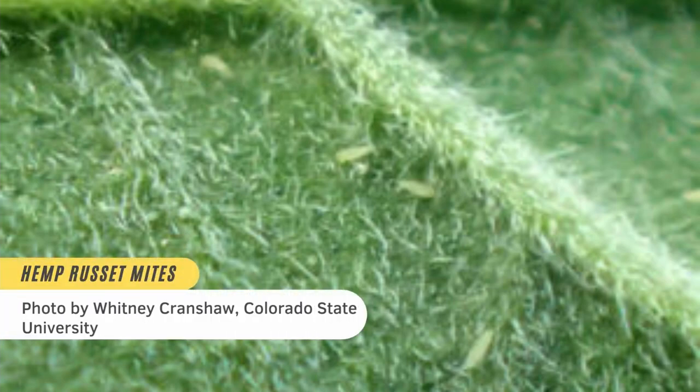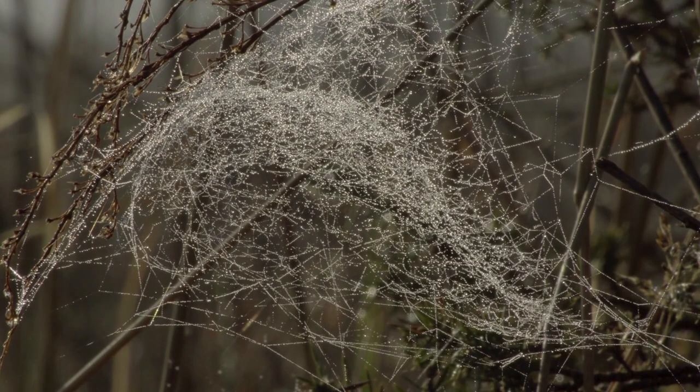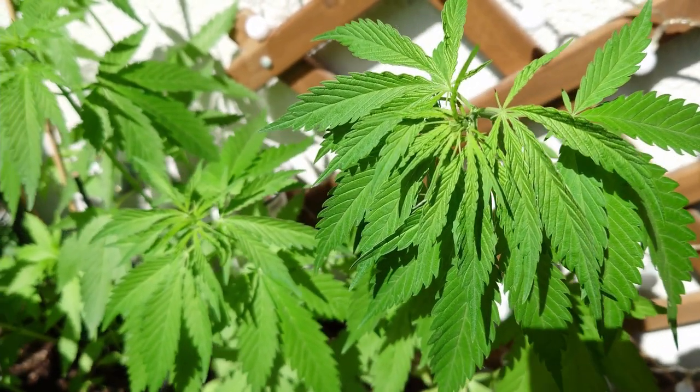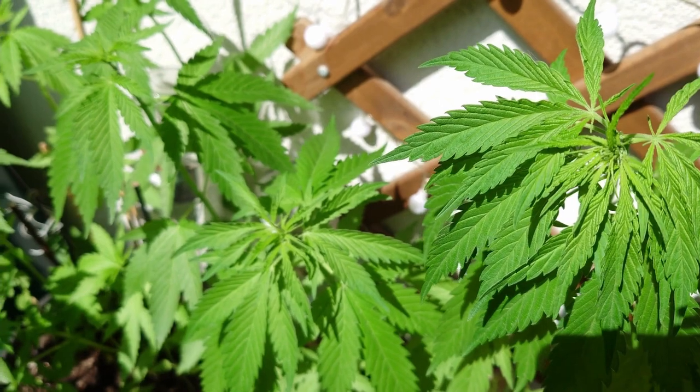Hemp russet mites, also known as Aculops cannabicola, are two-legged microscopic mites that are clear or pale in color, with oval or elongated bodies. Unlike the two-spotted spider mite, russet mites don't produce webbing. These pests usually stay on their host plant, but they can spread from leaf edges if plants are touching, and the wind can blow them to new plants.